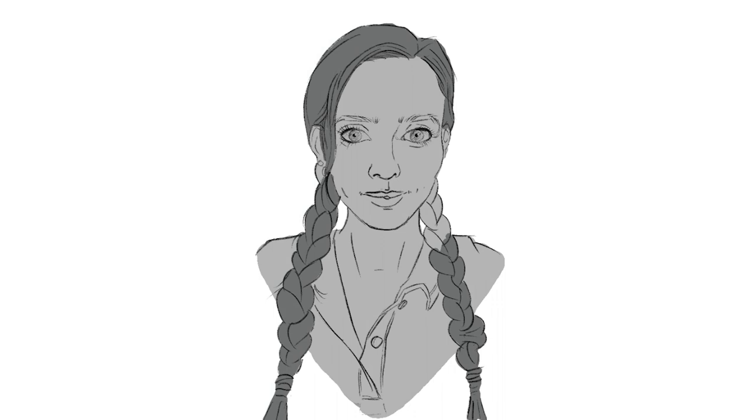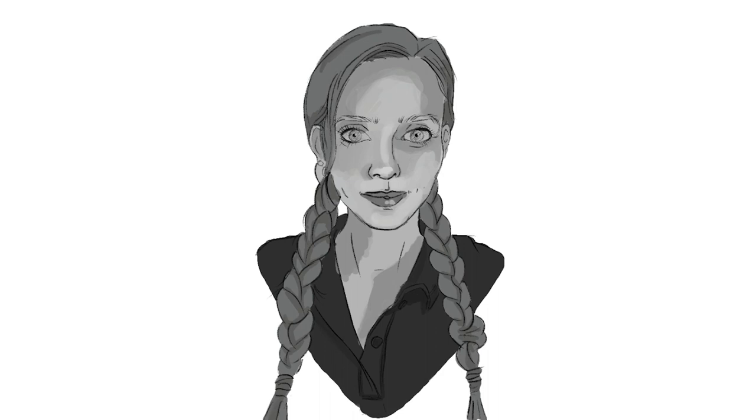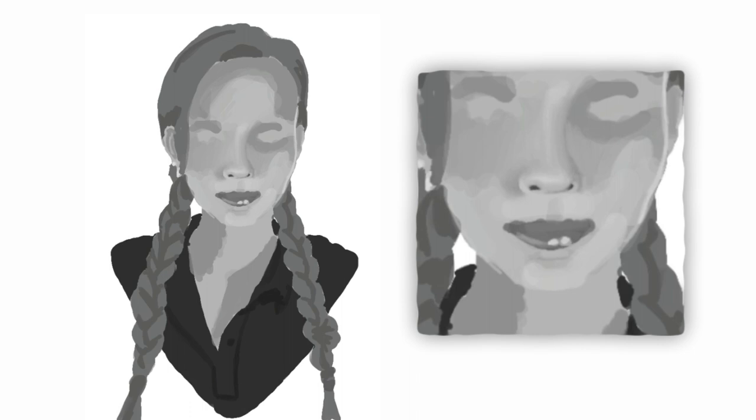Now that my outline's done, I create a new layer underneath it and start smashing in the largest areas of tonal value in the image. I kind of blur my eyes when looking at the reference so I can see the bigger areas that stand out, giving me something to go off as I start refining each piece. Once I'm happy with that, I pick out one feature — in this case starting with the nose — and begin blending it all together, painting in new highlights and shadows and smudging them so it blends into a more realistic shape.